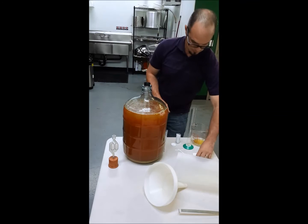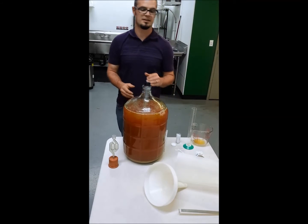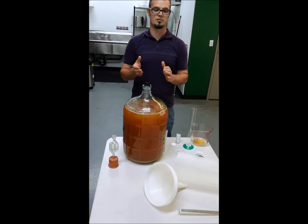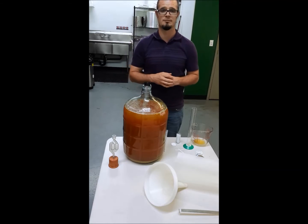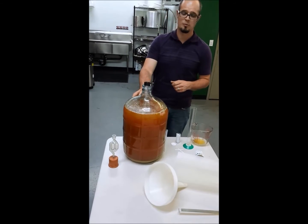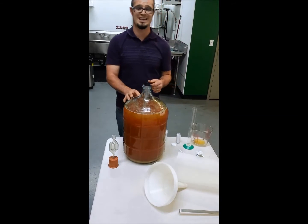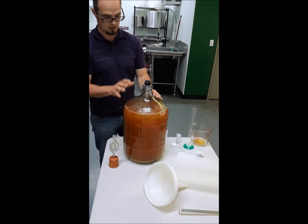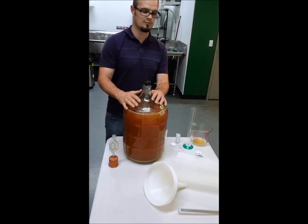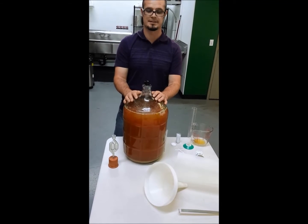If you check out the fermentation page on the website, you'll see that any cider at 3.0 to 3.3 needs one Camden tablet per gallon. If it's 3.3 to 3.5, you need two Camden tablets per gallon. For 3.5 to 3.8, you want three. Anything over 3.8, add some acid because your pH is way too high — it won't make a good cider.